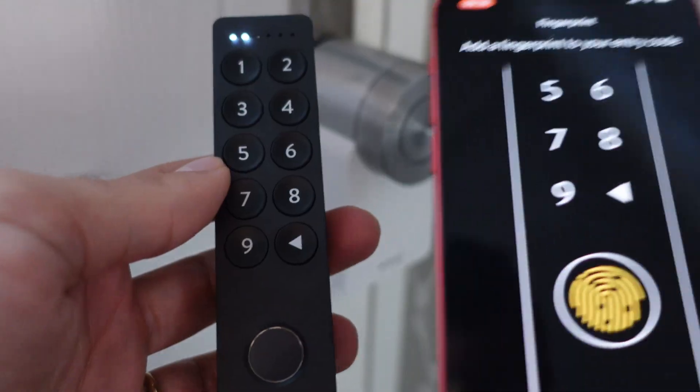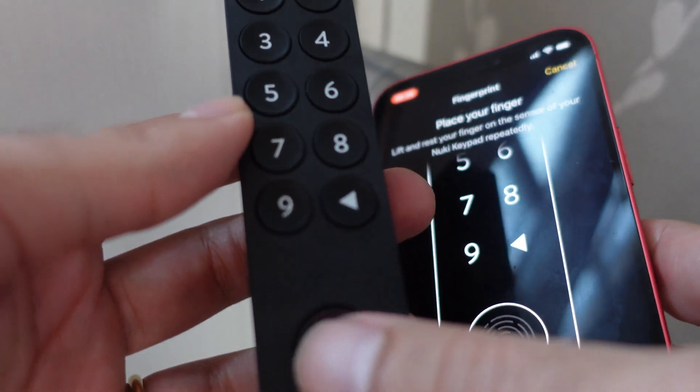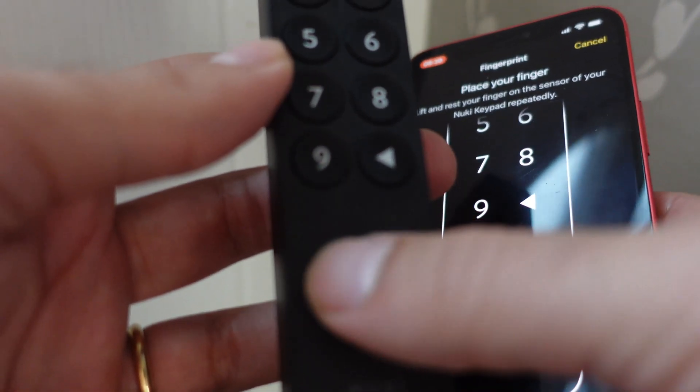From a hardware point of view I think the keypad is a winner. From a software point of view, I have one big problem: when you go through the process of adding another fingerprint — which you'll likely do for someone outside your family — you can see the entry code displayed in plain text on screen. That is a security issue. I'd love to see that code masked by default, with a button to reveal it only after entering another code. Having that number visible made me nervous, especially when recording this video, and it just doesn't feel right. I hope Nuki corrects this.